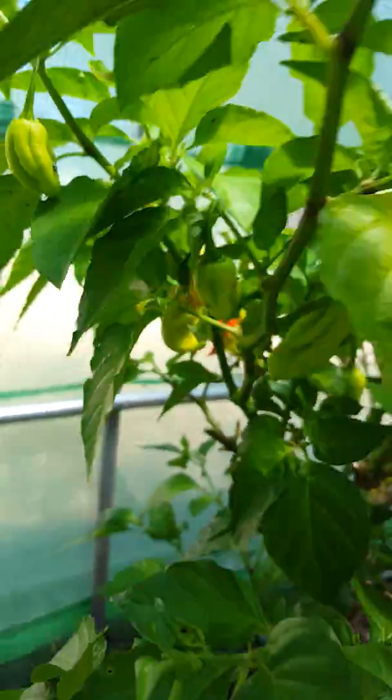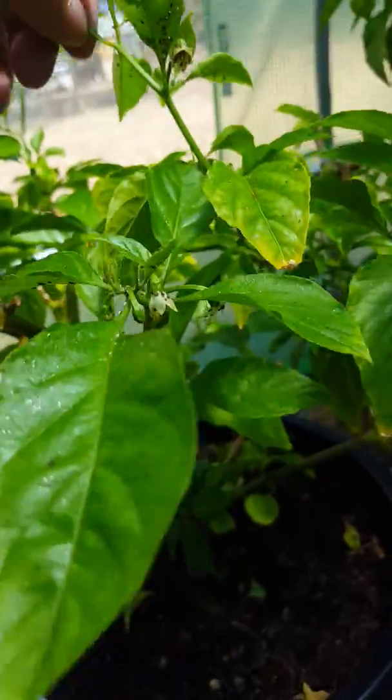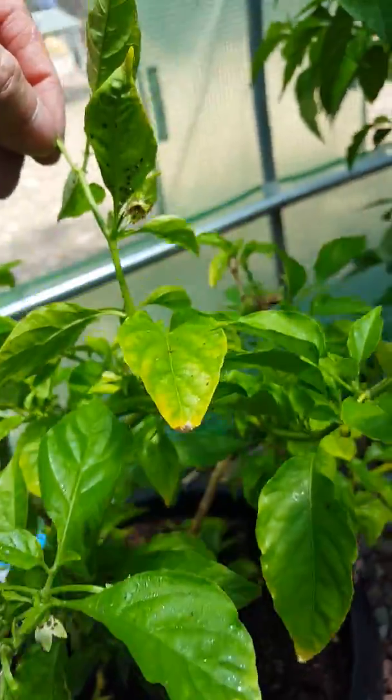And this one — I'm quite sure I thought it was a Naga Marish, but anyway, looking interesting. This is an old Ghost Pepper, starting to put up.